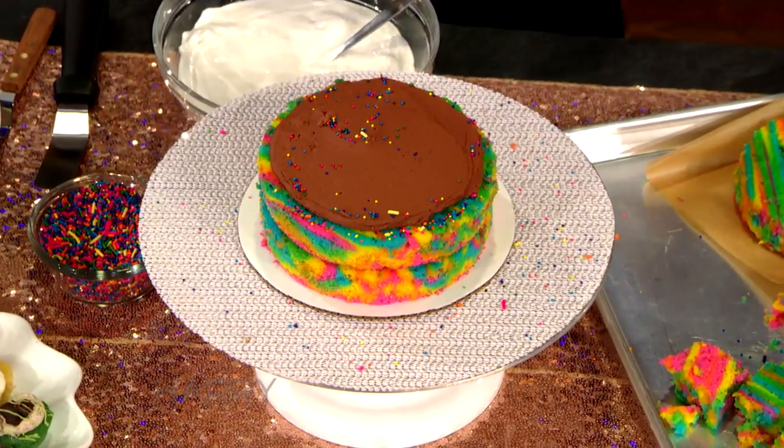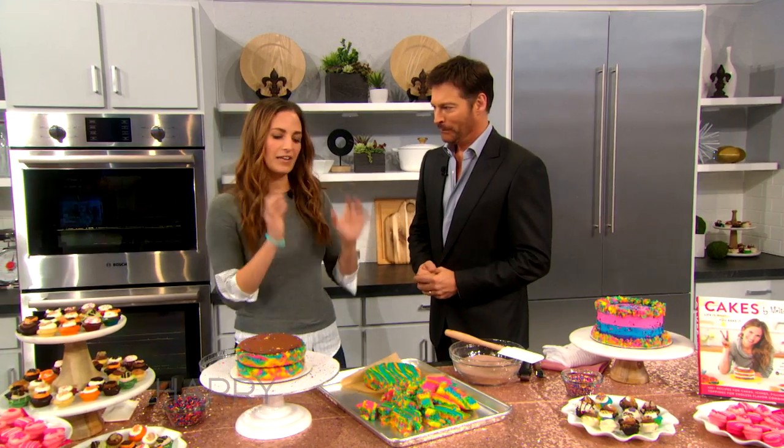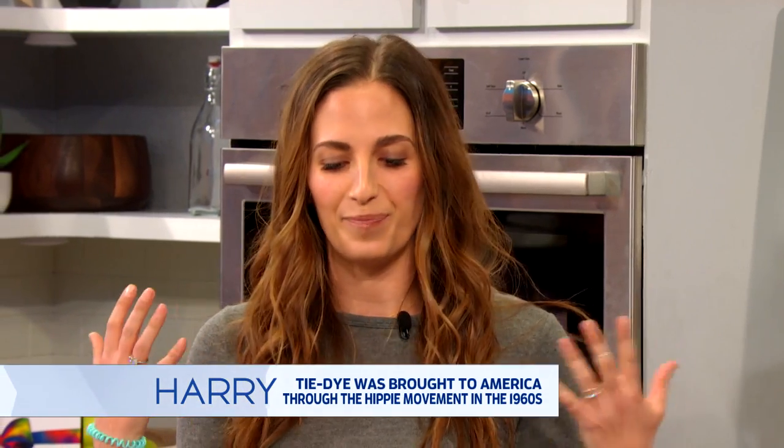We're going to make a tie-dye layer cake. In the book it starts with the base vanilla cake recipe, and then there's a whole tie-dye tutorial, because it's Baked by Melissa and our signature flavor is a tie-dye bite-sized cupcake.